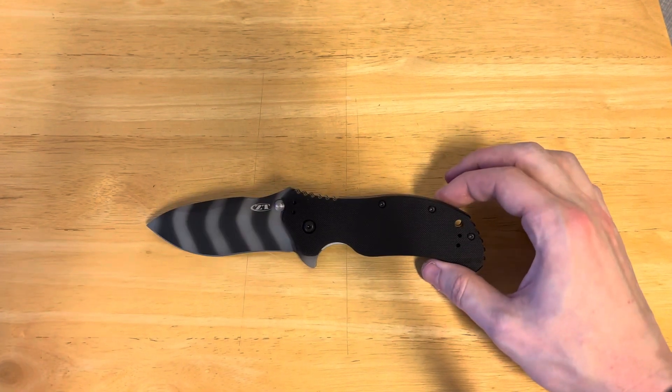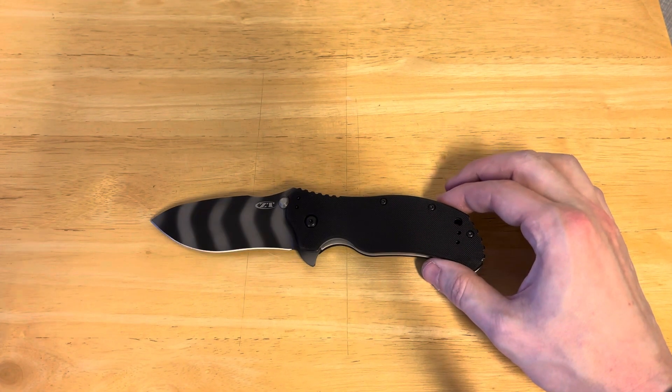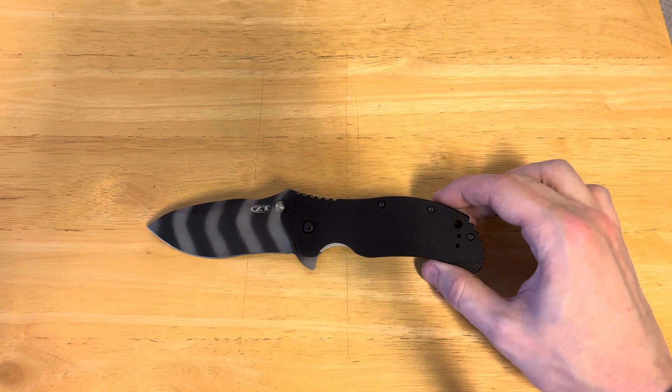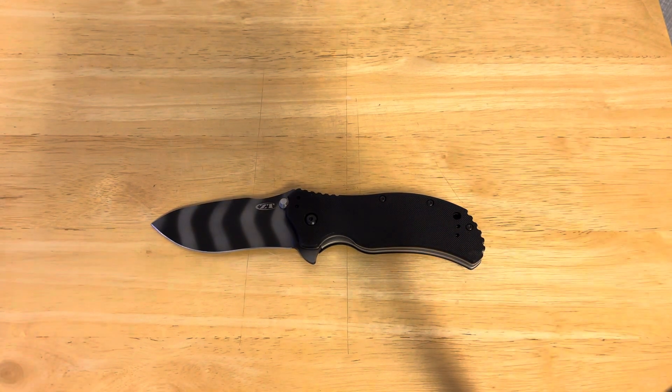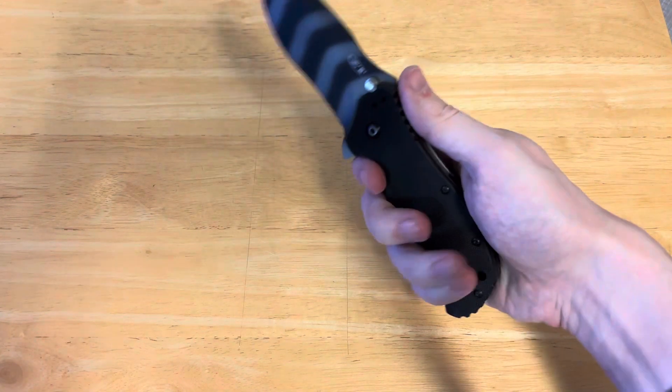If I could only have one knife that was very tactical, I'd pick the Cold Steel Recon 1 — just me. It's also very heavy, and I know some people would dislike that, but personally I do like that. Now, I've been rather harsh on this knife, so I should start saying good stuff about it.